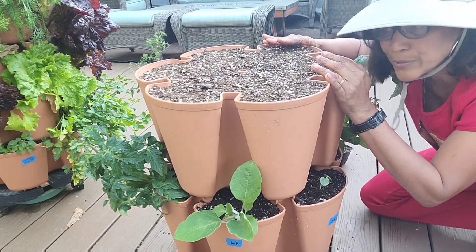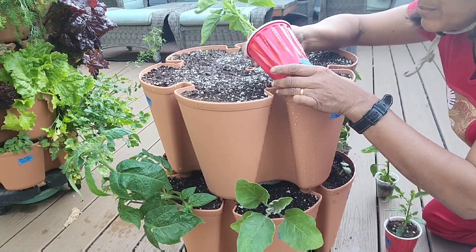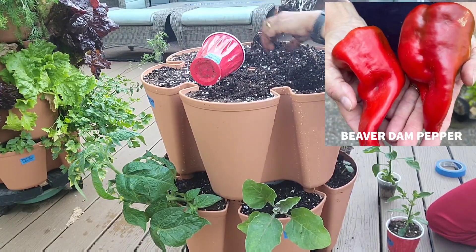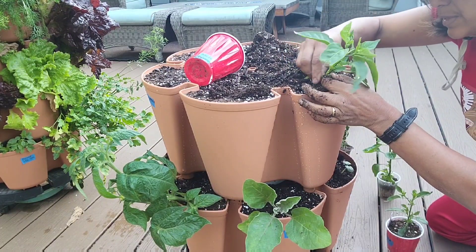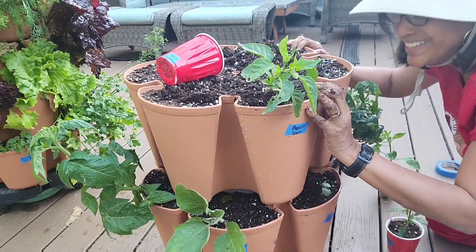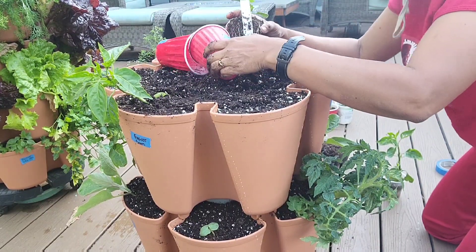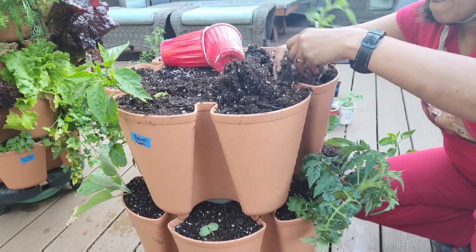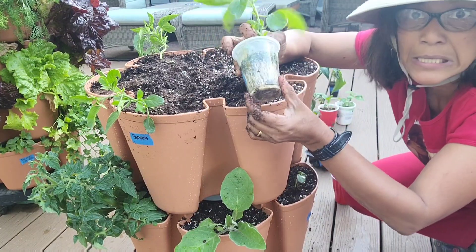Now let's plant the second tier with peppers. I'm planting three pepper plants interspersed with some coleus. First is a beaver dam pepper — a friend gave it to me and the pepper was bigger than his hand. Next is a serrano — all of these I grew from seed, very proud of that. Last is an aji lemon, which is quite root-bound, so I'll loosen it up and it should recover just fine.